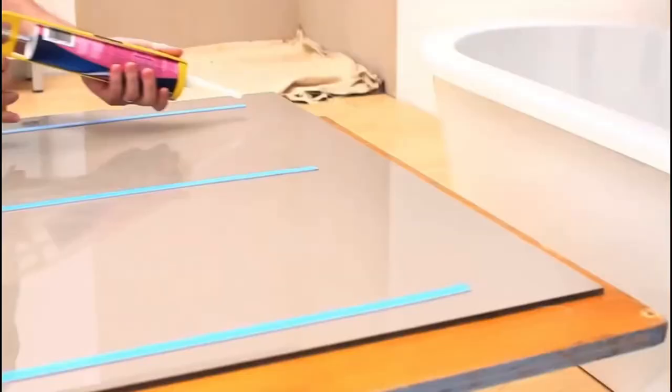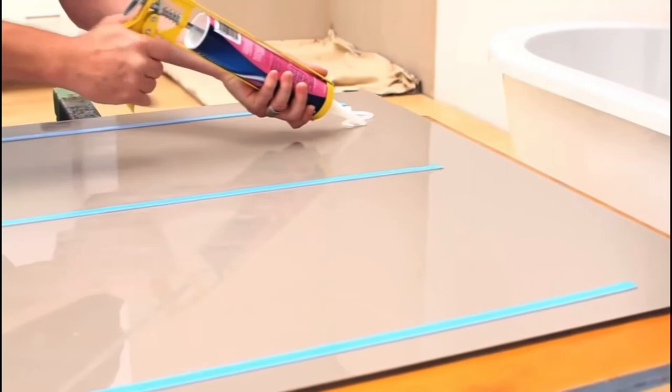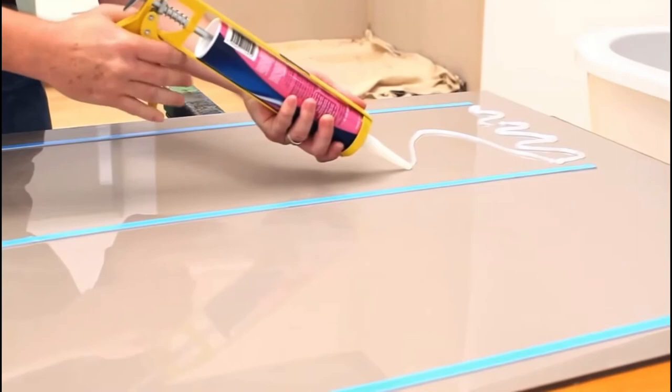Apply strips of double-sided tape to the length of the back of each panel at about a foot apart. Apply a 6mm bead of translucent neutral cure silicone in a wavy pattern between each strip of tape near the edges of the panel. Increase the wavy pattern as you go down the panel. Run a bead of silicone around any holes, fitting holes, or cutouts.